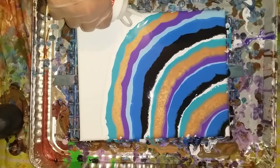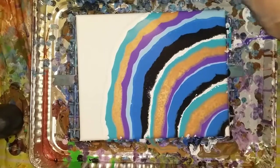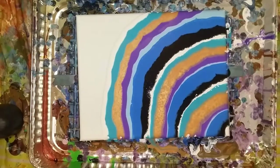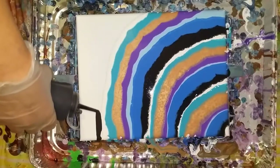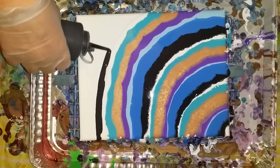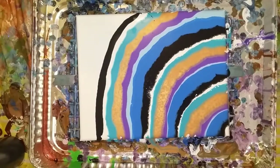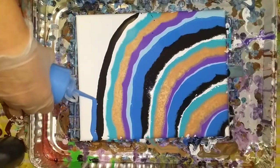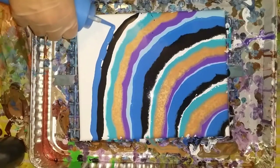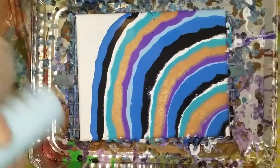If by chance this light turns off before I get the glitter done — which is probably going to happen — I'll do a part two. Part two: controlled pour with glitter. The lights aren't out of battery, they're just overheating.